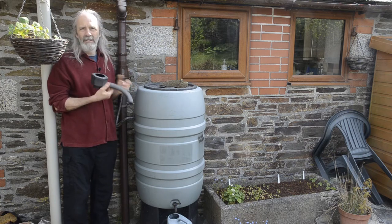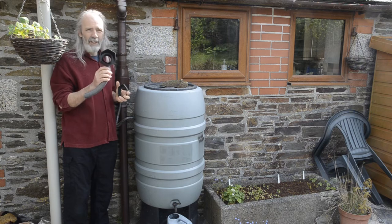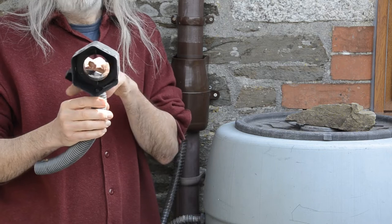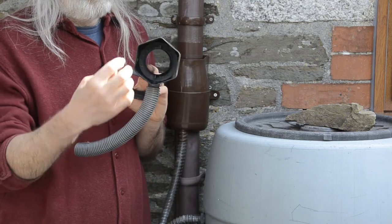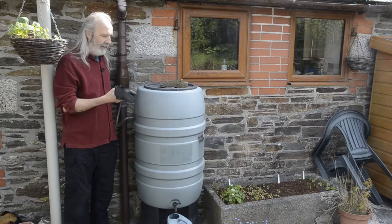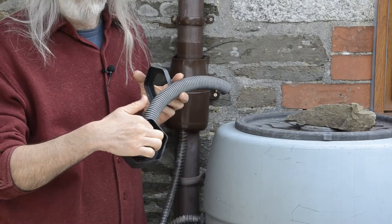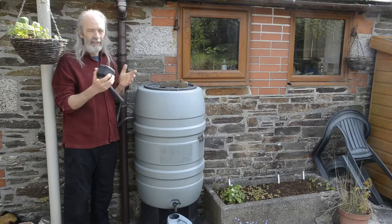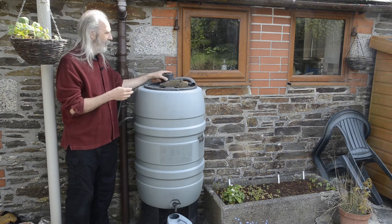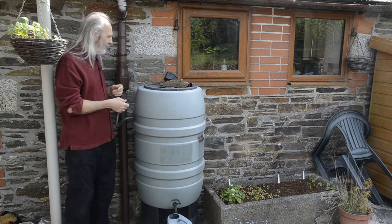Diverters come in different shapes and sizes. This cheap basic one: water comes down the pipe, falls in here and runs through the pipe into the tank. When the tank is full, the water runs back out and overflows back down the pipe. It does the job, but it doesn't do any filtration, so anything coming down the pipe ends up in the tank, which isn't necessarily what you want.